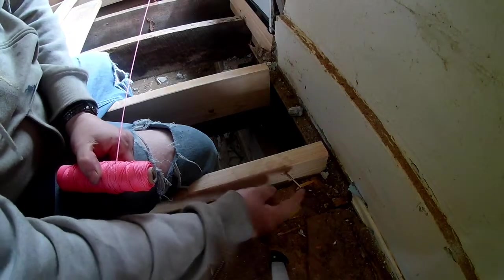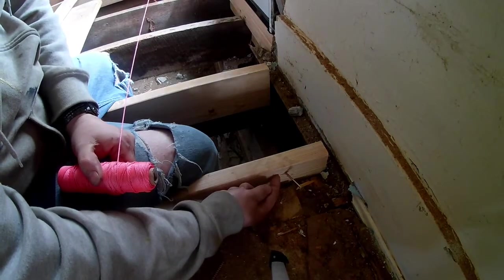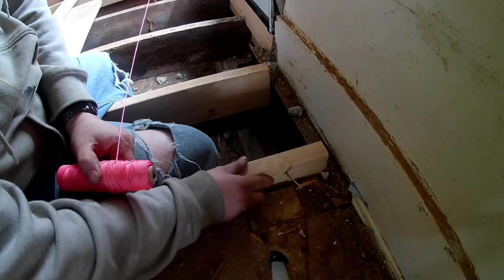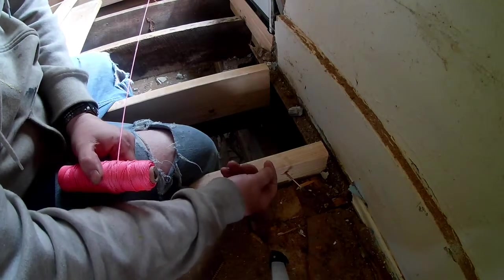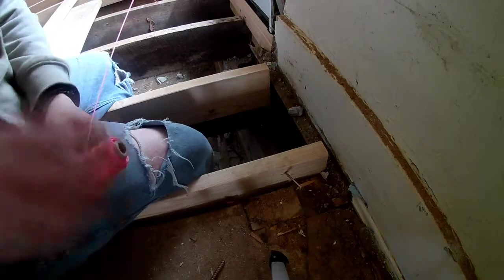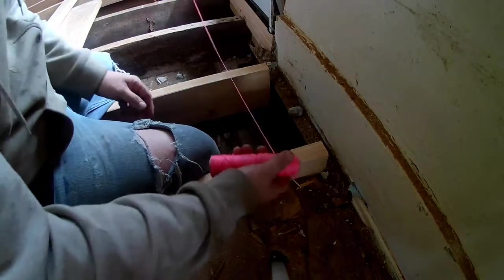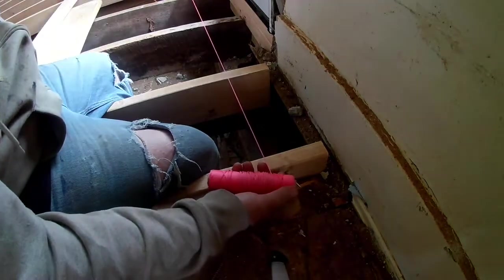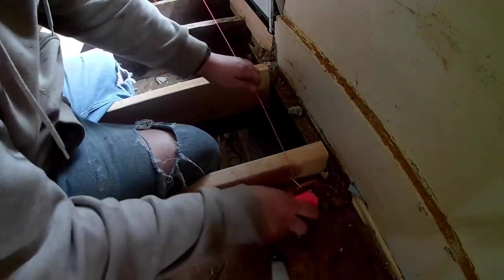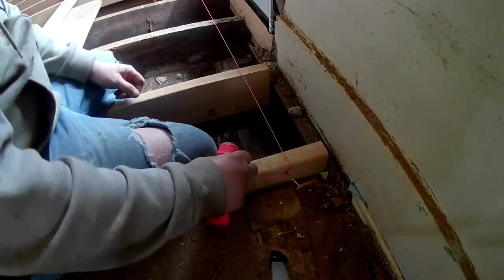To do a string line, you need to take a screw or a nail and put it on the side of the board, so the string comes along the top and runs down the side, making your string perfectly level all the way across. You want to do this on both sides of the string. Take your string, tie a knot on that, tie your knot over there, pull it tight.